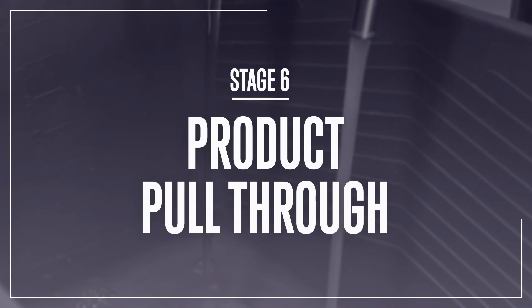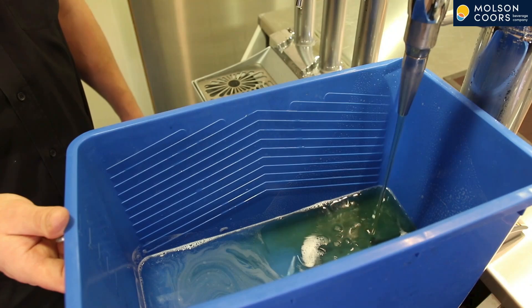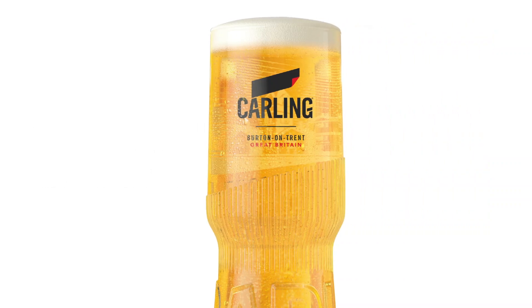Stage 6: Product Pull Through. Repeat the process back at the bar to flush the water out until the product runs through. You only need to pour through a pint of product and the change will be complete. Follow these procedures once every 7 days and you'll have a great pint every time.